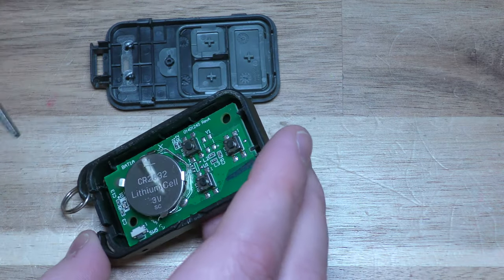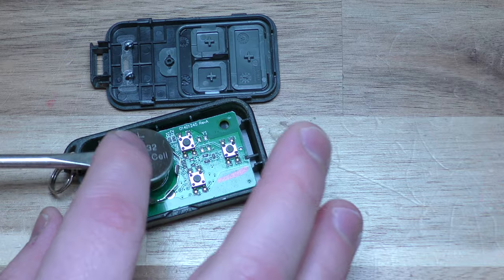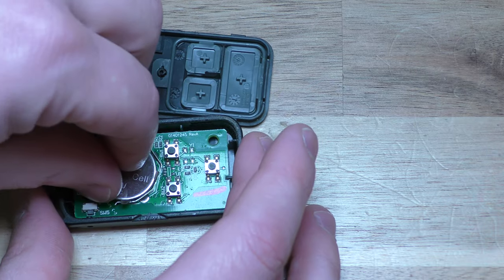Alright, there is the old dead 2032 battery and you can use that same screwdriver to pop it up. Take your new battery and if you have gloves, it would be a good time to wear them, but I don't.